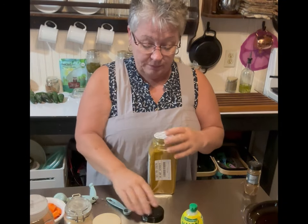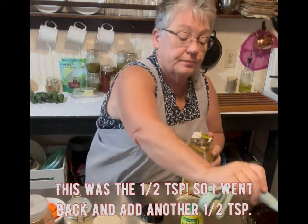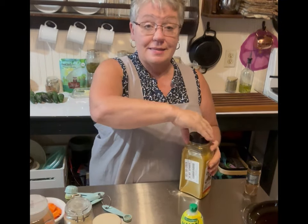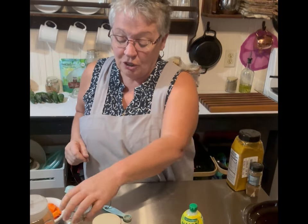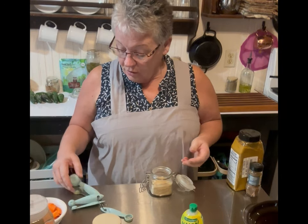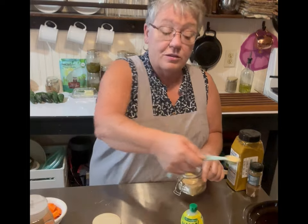Next is curry powder — one teaspoon of curry powder. Two spices down, about six to go. Then it calls for garlic powder, one teaspoon.